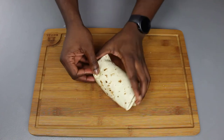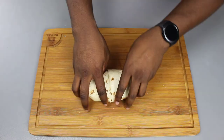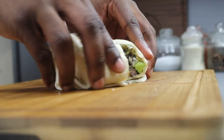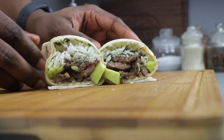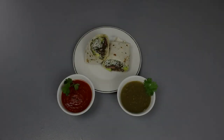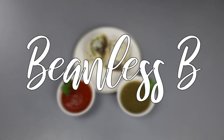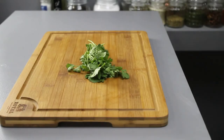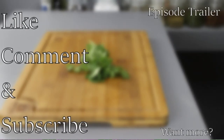And voilà! There you go — looks like a little mailbox. Using your knife, do a nice cross-section and cut it open. Behold, a beanless burrito! Ladies and gentlemen, there you have it. Like always, don't forget to like, comment, and subscribe. If you want to see the trailer for this episode, click up here; if you want more, click down there.